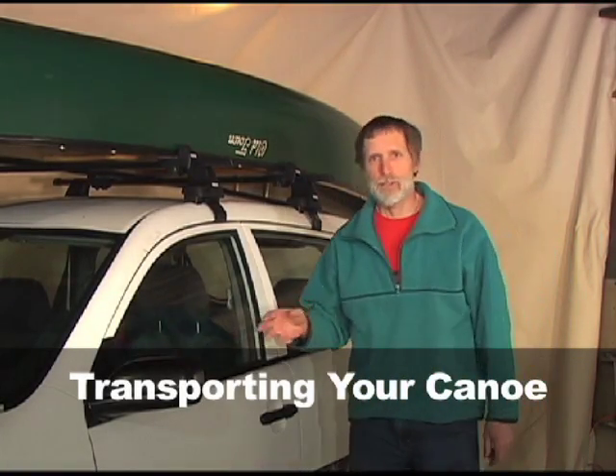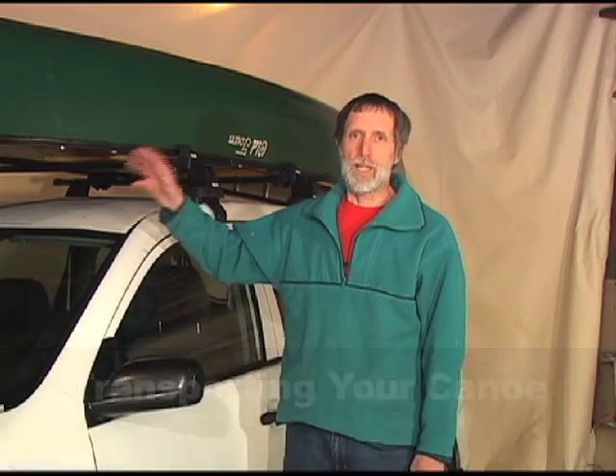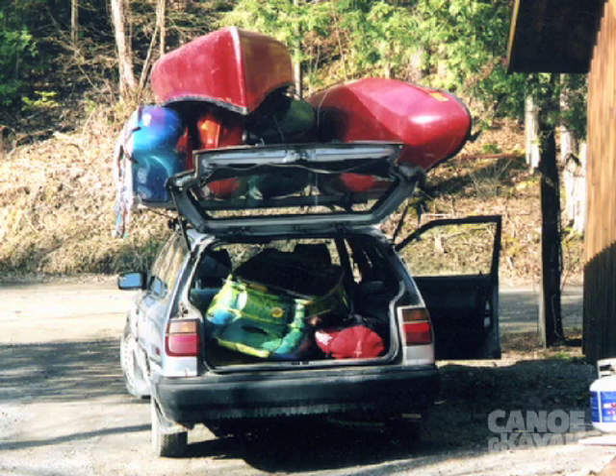They say that driving a car to the river is the most dangerous part of the trip, even more so when you have a big, expensive kite on your roof. There's lots of different ways to tie your boat on wrong — we're going to look at the right way.